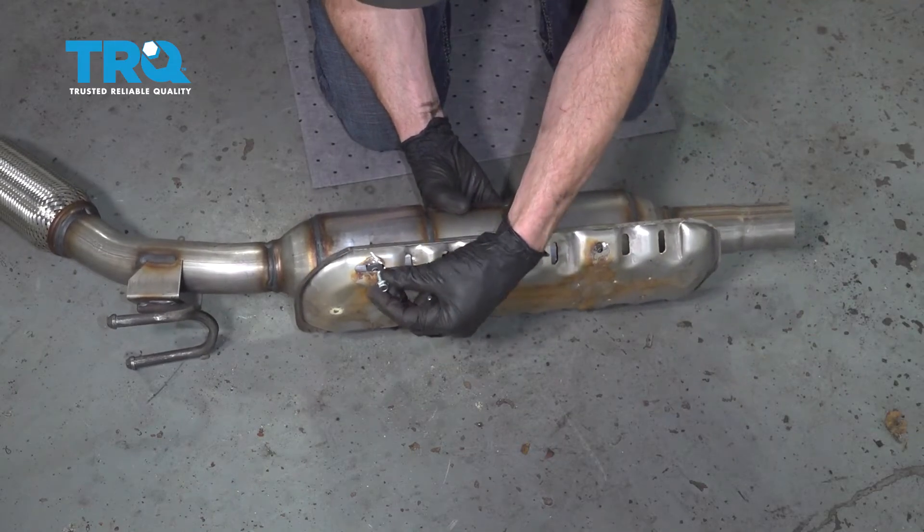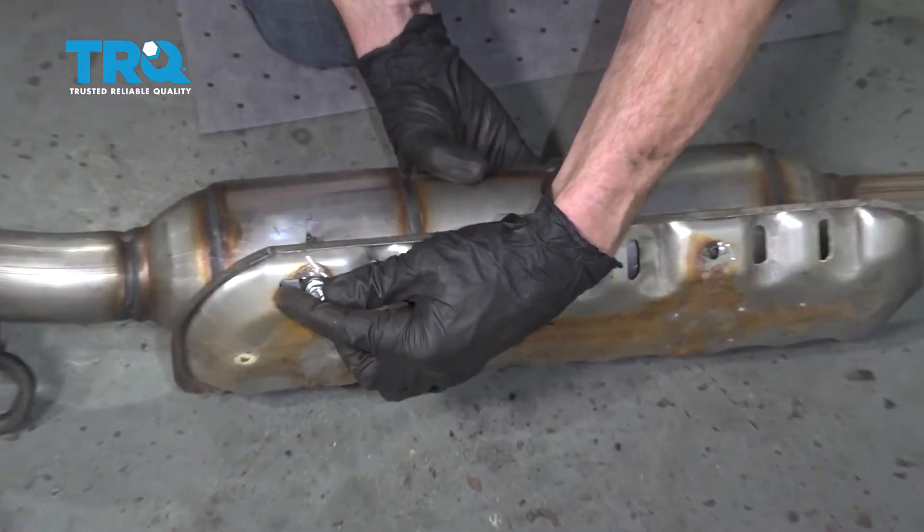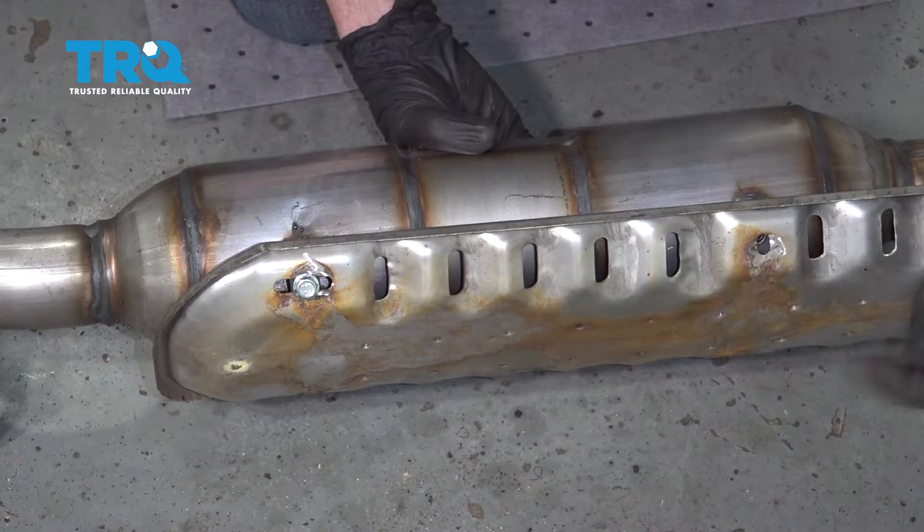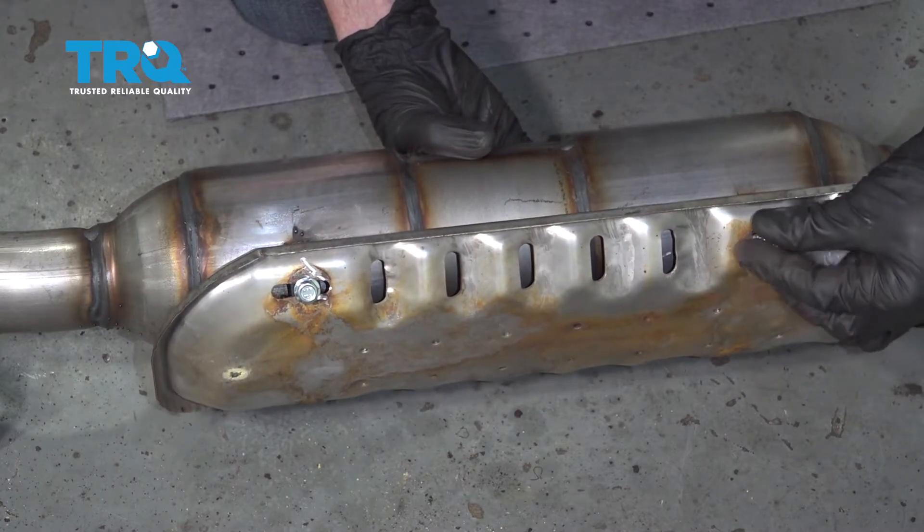I went ahead and grabbed some new mounting bolts. Start all of them in before tightening any of them up.